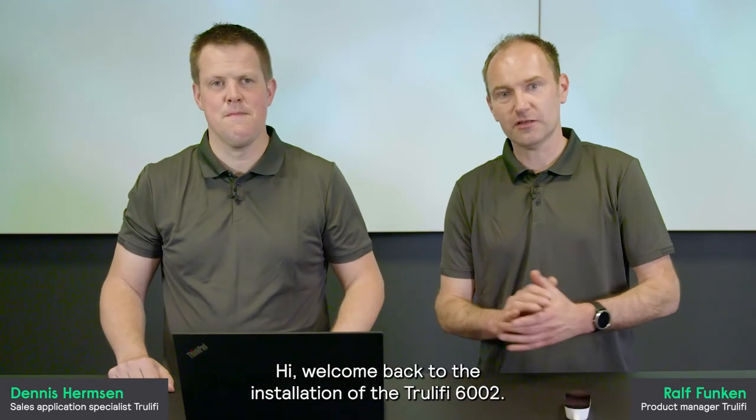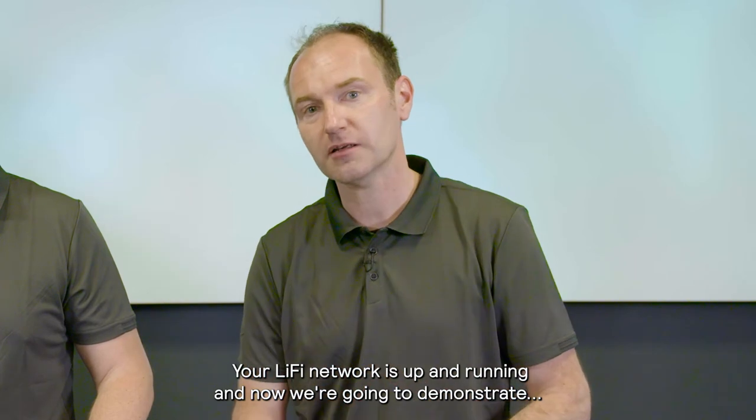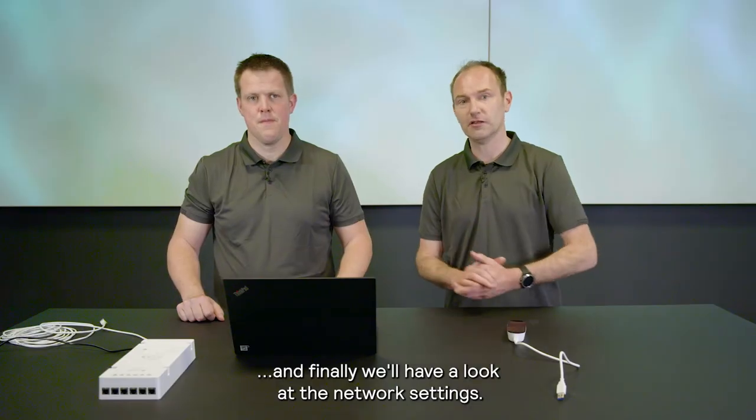Hi, welcome back to the installation of the TrueLiFi S6002. We've now installed all the hardware, your LiFi network is up and running, and now we're going to demonstrate how to upgrade the firmware on the access point, the USB key, and finally we'll have a look at the network settings.